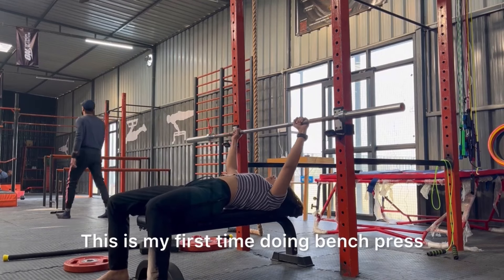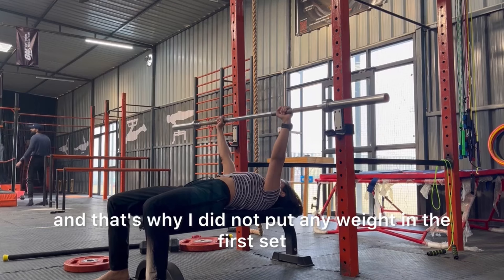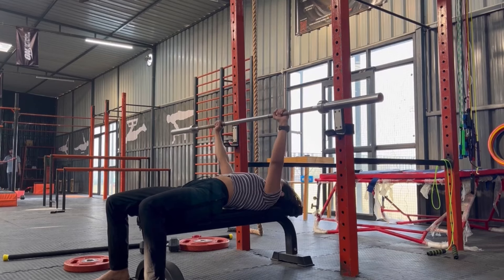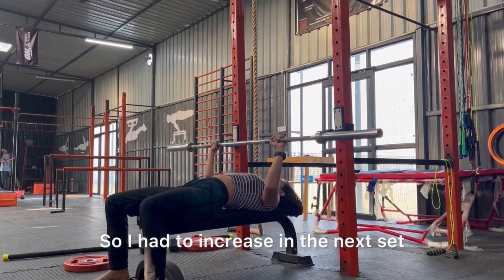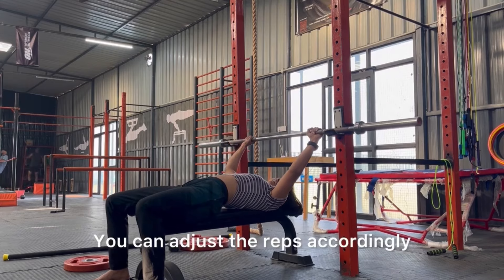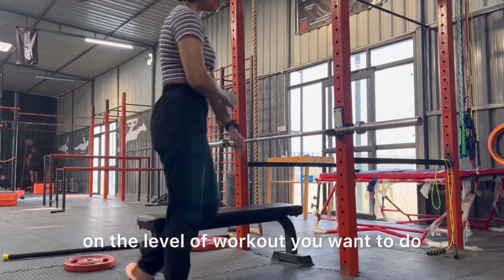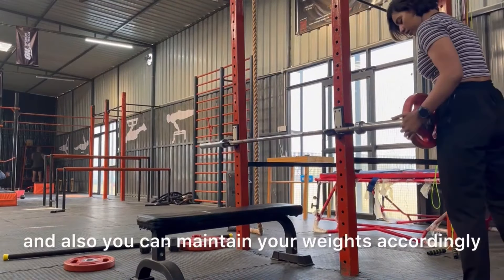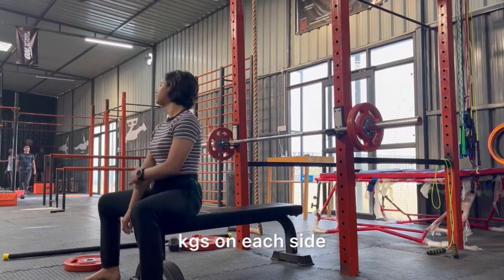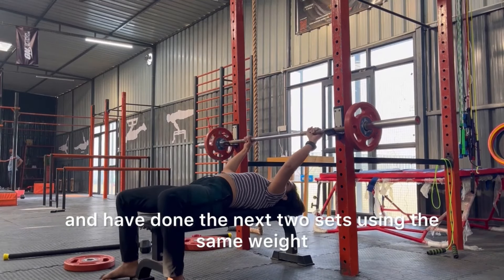This is my first time doing bench press — I just wanted to check myself, so I did not put any weight in the first set and it seemed very easy, so I had to increase in the next set. I did three sets of ten reps each. You can adjust the reps — six to ten depending on the level you want. I added five kilograms on each side and did the next two sets using the same weight.